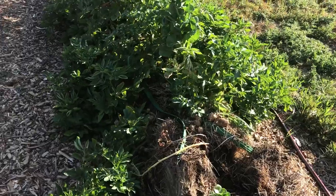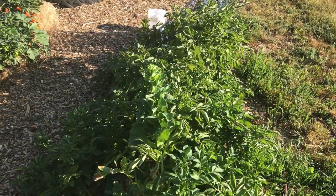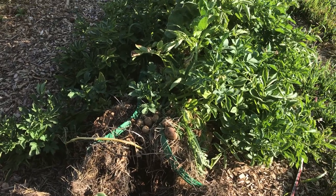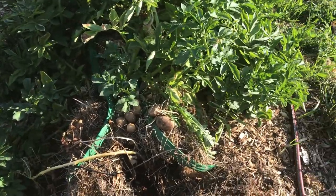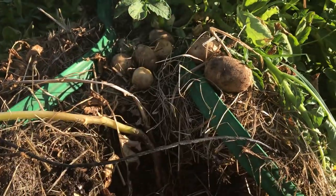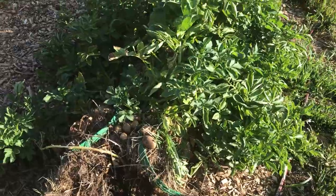Now this part is more of the straw bale gardening. These potato plants did really well, but I'll be honest — I planted them three times before they took off. At first I thought it was the worst thing ever, but now I love it. You just come out, pull the bale apart halfway, and the potatoes just fall out — no digging at all. I'm totally sold; straw bales are the best way to grow potatoes.